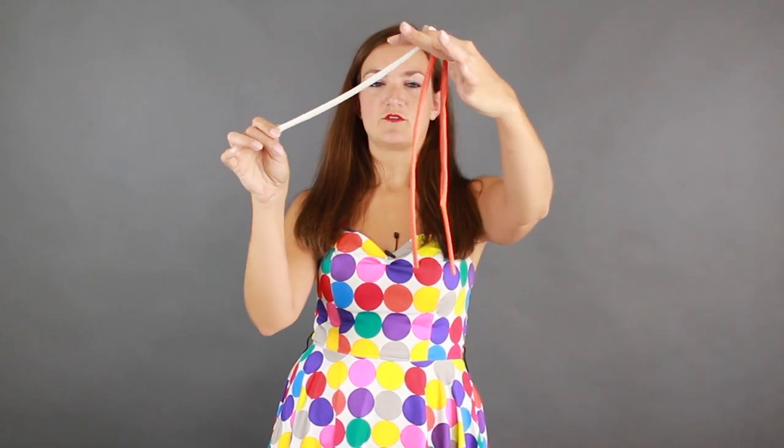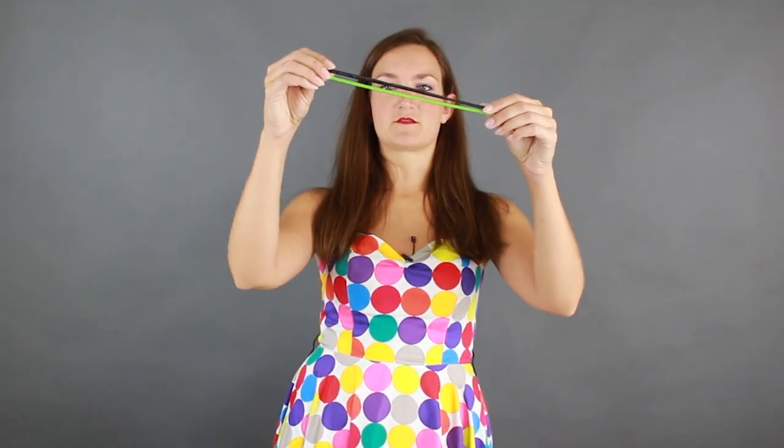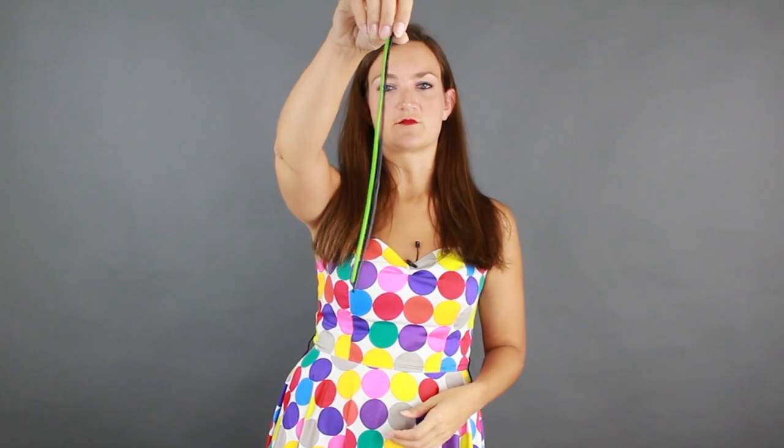To make this tiger — this is a good one for parties — you're going to need the basic design with just three balloons: two orange 260s and a white 260, and then a black scrap for the nose. You can draw the eyes on, or if you want to get fancy and do some cool eyes, we're going to need some 160s. I'm going to do a lime green 160 and a black 160 for the eyes of the tiger.